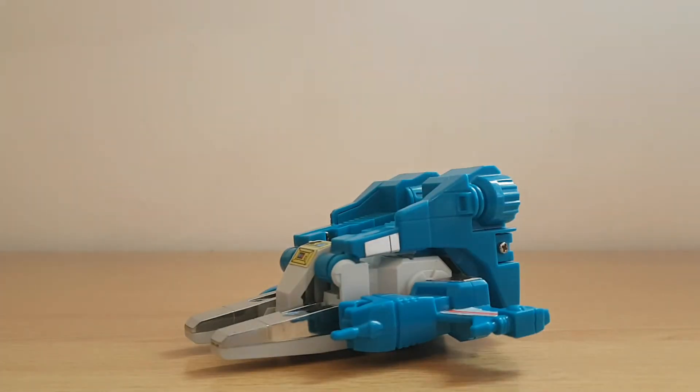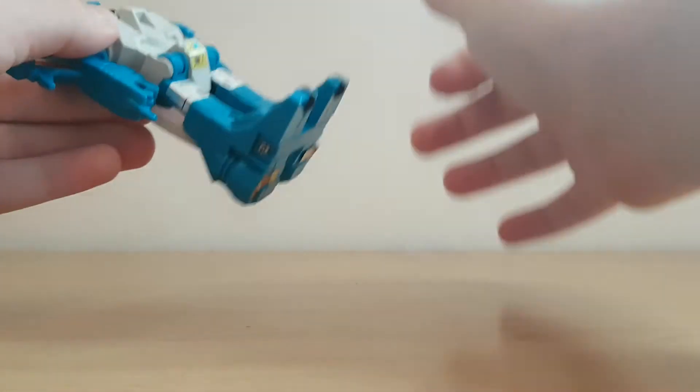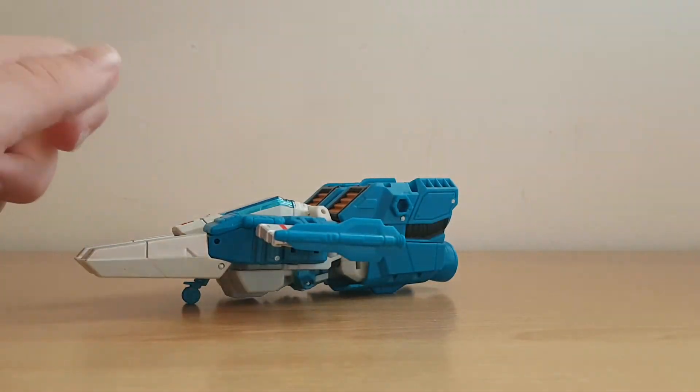Before we get to Titans Return Topspin, we need to look at how the original guy transformed. If you're familiar with the G1 Jump Starters, you would just pull them back and let them go, and hopefully if you had a hill... well, normally it's just supposed to flip out — it's a one-step changer. But with this Topspin, that is not the case, as you're about to see. This is actually rather complicated, at least for Topspin.